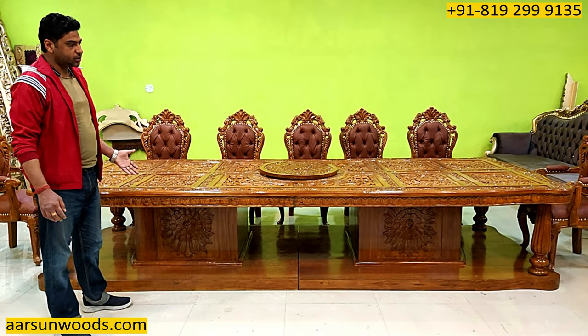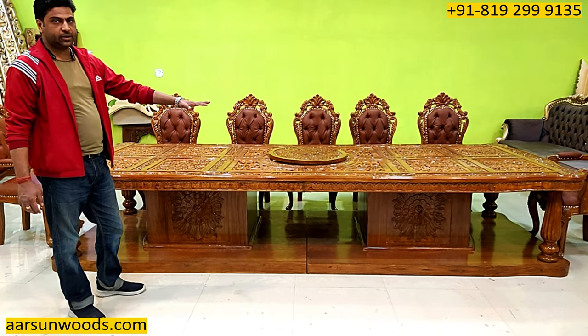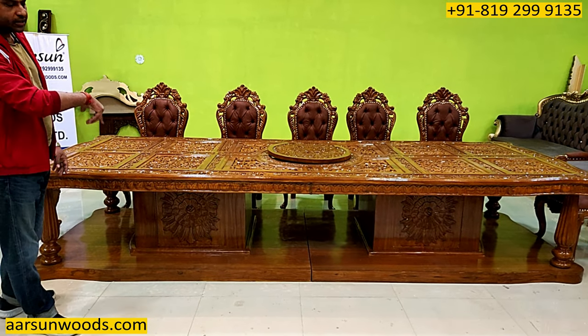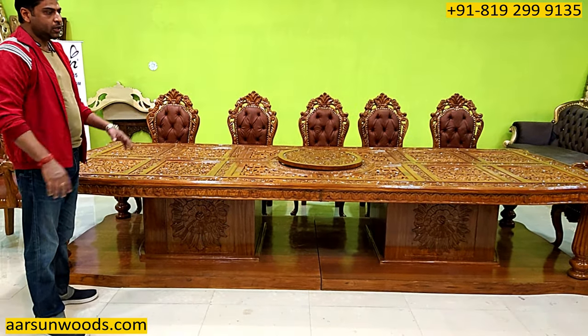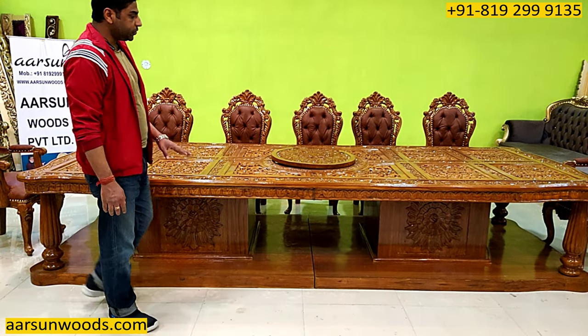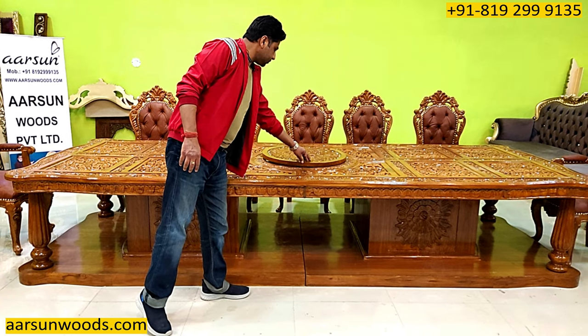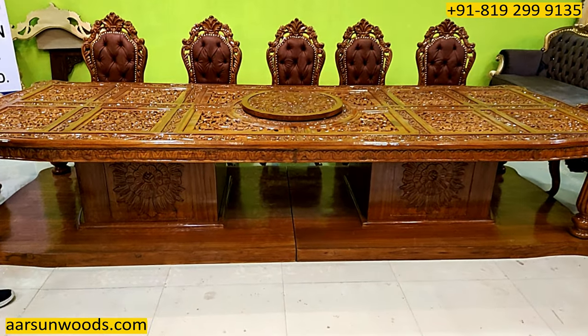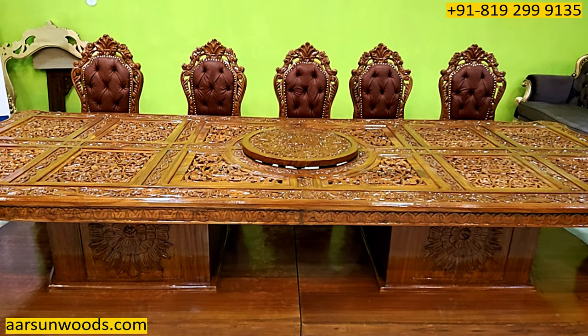Finally you get to use the table. This would require a glass on the table top because it has all the carvings, and with the carvings you cannot use it directly — you have to place some glass. Once that is done it's ready for use. The middle area has got a turntable, the round top that rotates, and that makes it a complete table.